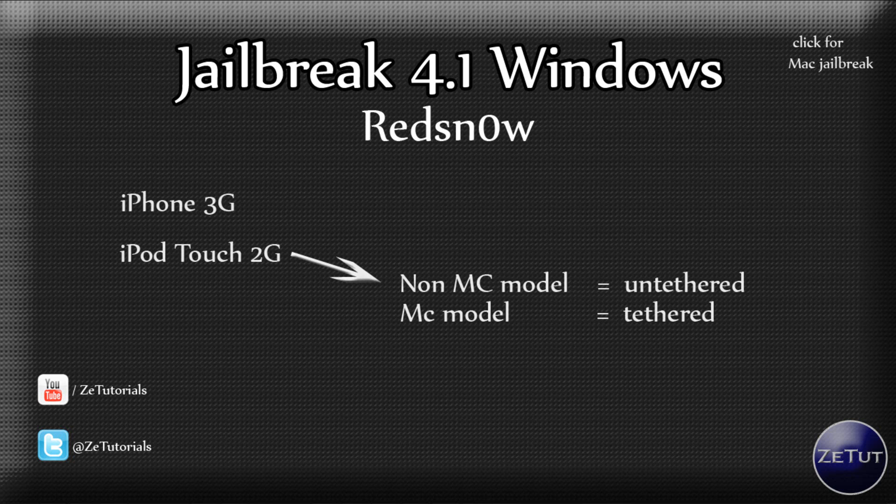For the iPod Touch 2G it works with the non-MC model and the MC model, but you have to note that if you are using an MC model it will be a tethered jailbreak, so you will have to connect your device up to your computer every time you want to reboot the iDevice. So it's not very convenient that way, so you might want to rethink and just wait for the Shatter or GreenPoison jailbreak.